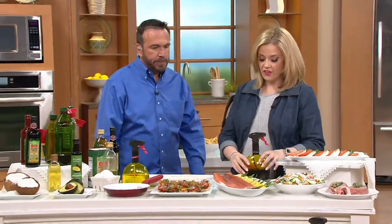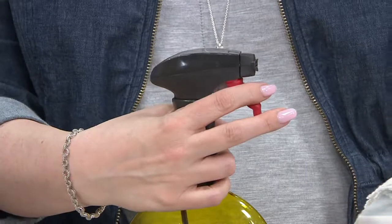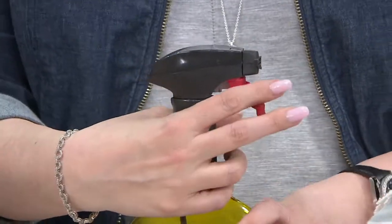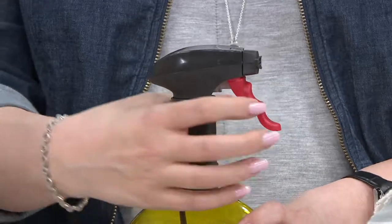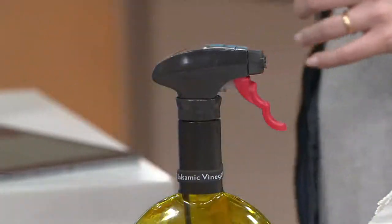Give it a good pull when you use the trigger — you don't have to be gentle or ginger with it. Just give it a good firm pull and it'll work great for you. It's a quarter teaspoon per pull, each and every time.